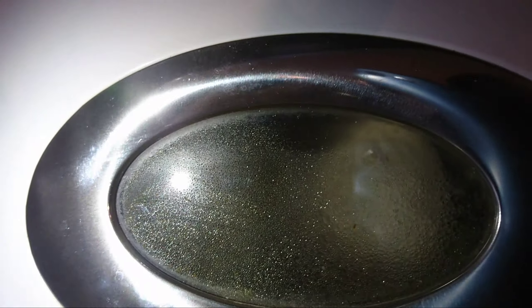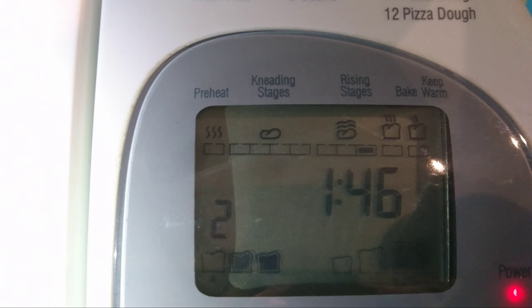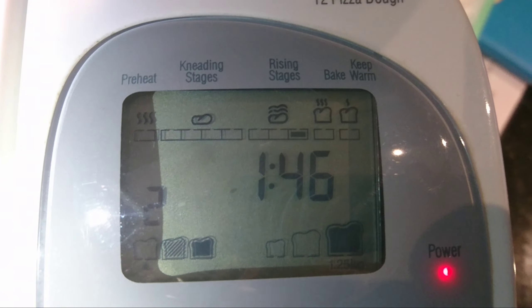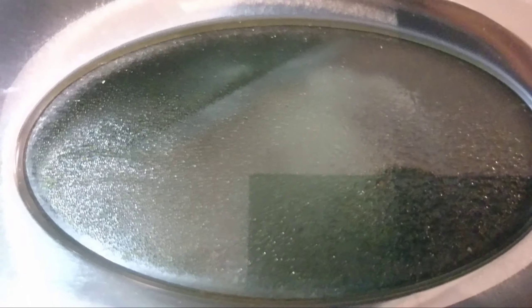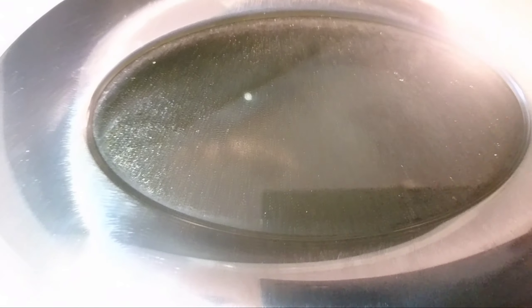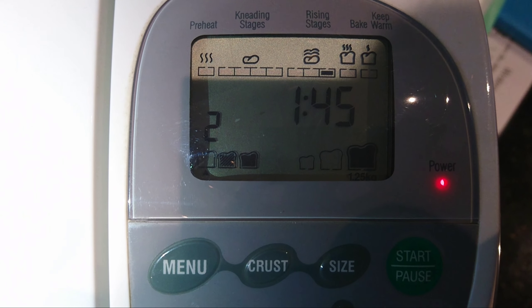This seems to suggest it's going to be 2 hours and 9 minutes — not really a fast version. Let me just cancel that and see what number 1 tells me. Right, now we want number 2. We've got that crust, and then we want that size — 1.25 kg. And then we start it again and leave it.